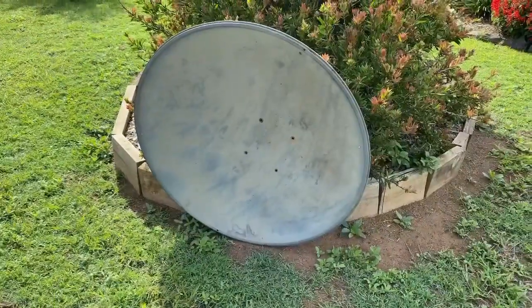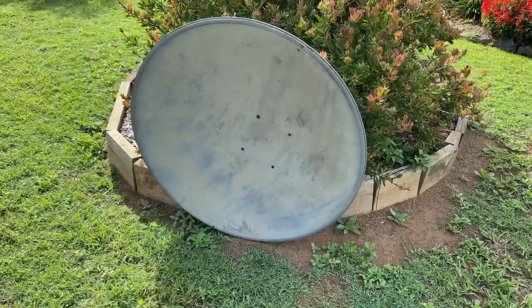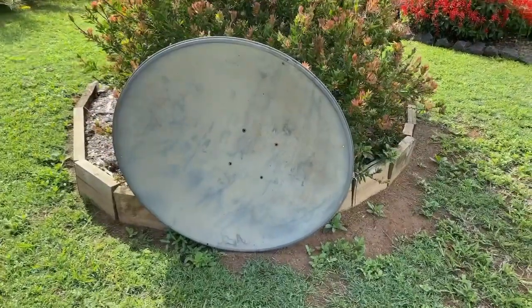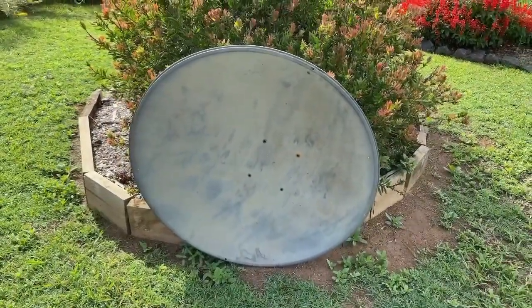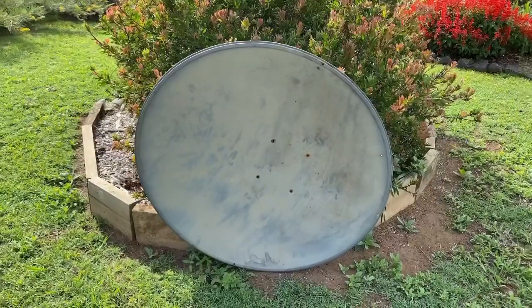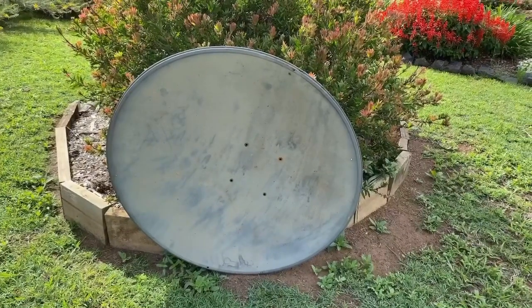When the guys were putting the solar on our roof, they took down this dish from an Ostar connection that we had a while ago, and I said no, don't throw that away — I'm sure there's something I can recycle that into. And it turns out it forms a huge part of this project.